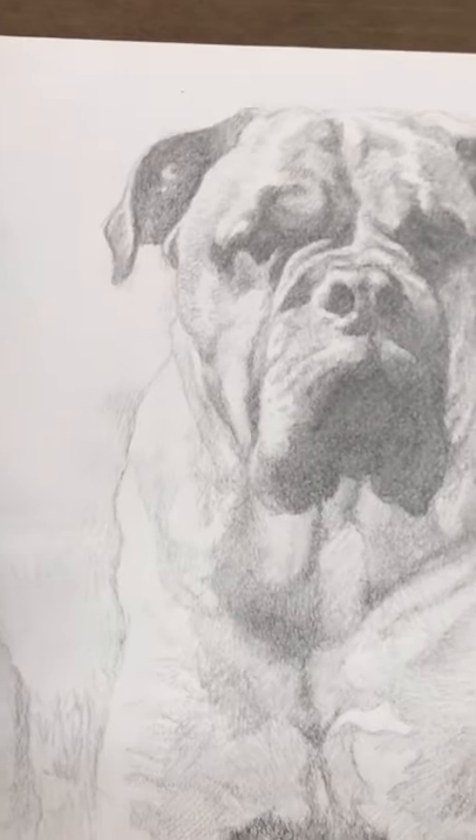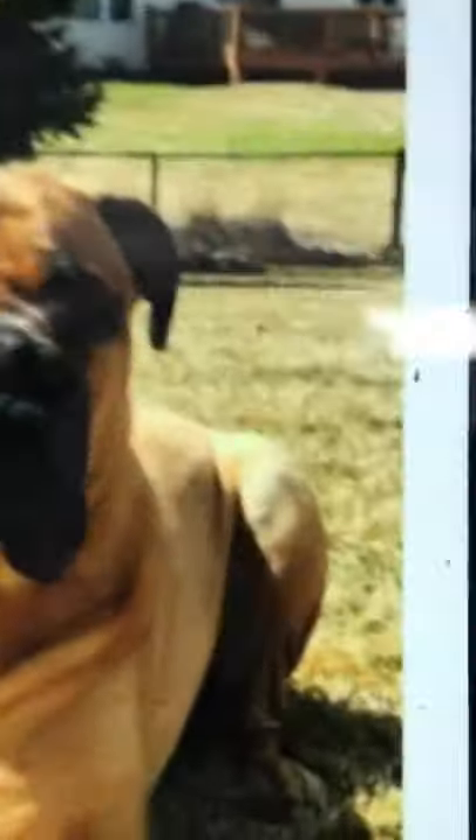I'm working on the Safe by 24 pet portrait and getting close to finishing up. I just wanted to show you how in the reference photo you can barely see the details of his eyes.